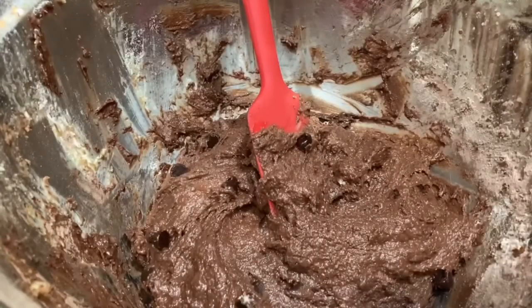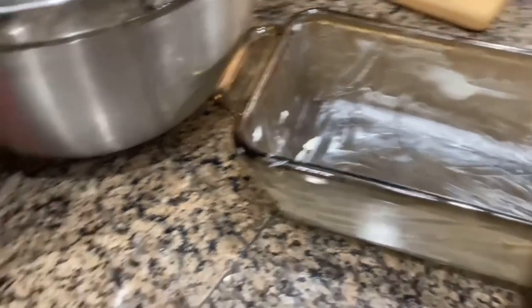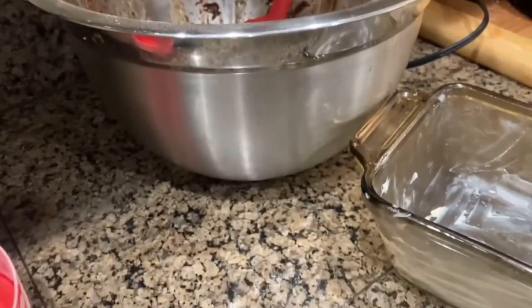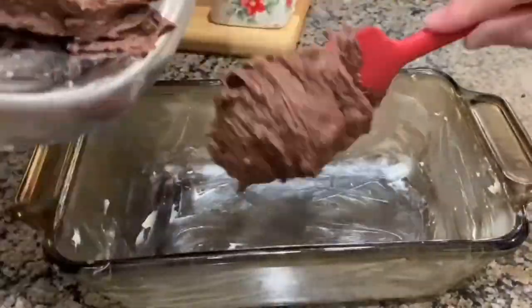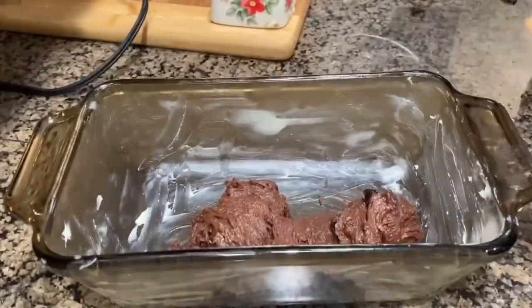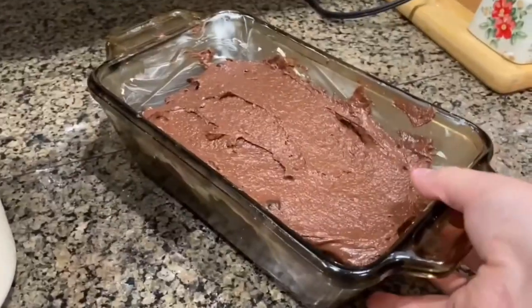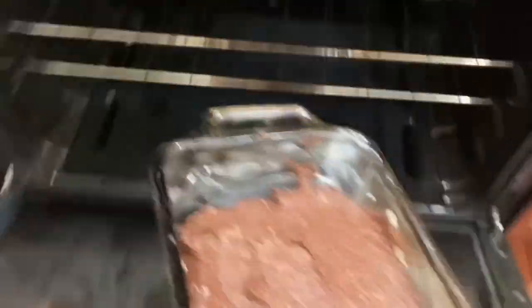Then we are going to put it in the oven and wait and do the dishes. My pan is greased, so now I'm just going to take the batter and put it in the pan. I just finished nicely spreading it in there as best as I could.